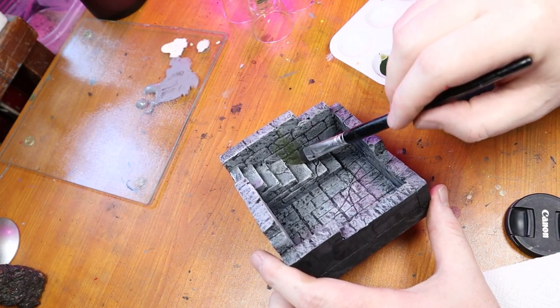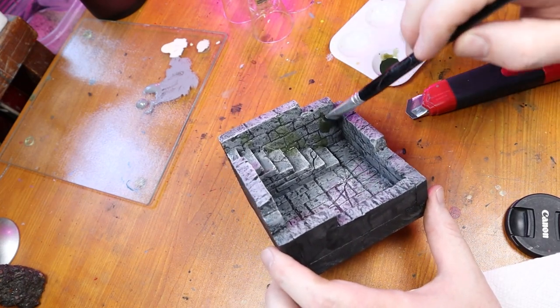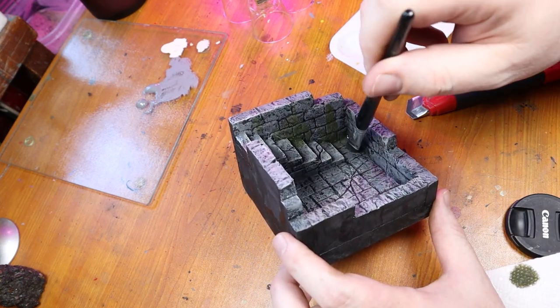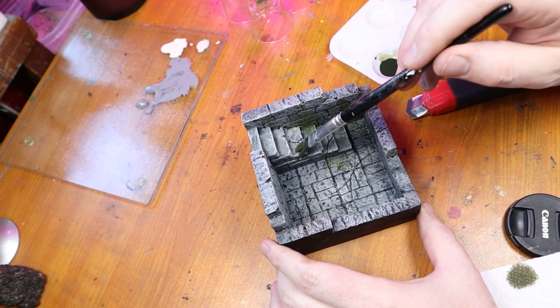Now it's time to add our dank effect to the room to match the rest of our dungeon. If you don't remember or haven't watched the previous videos, this is a mixture of black and yellow paint that was watered down to a wash. I don't apply it all over the whole build, just randomly over about half to two-thirds of the room.